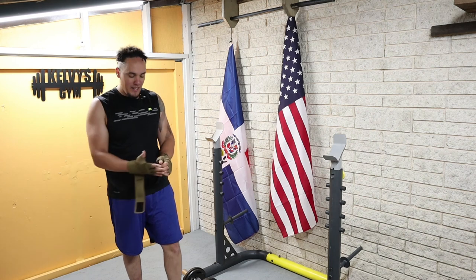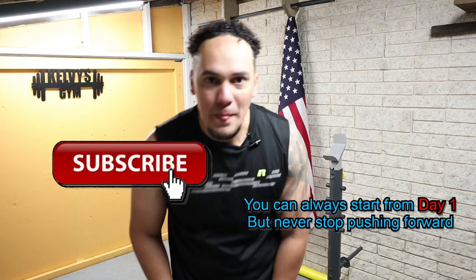That was good. That's it for today. I'll see you tomorrow. Adios.